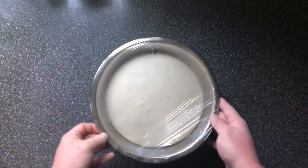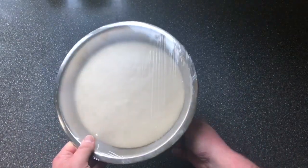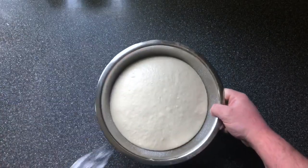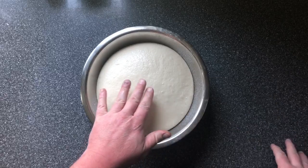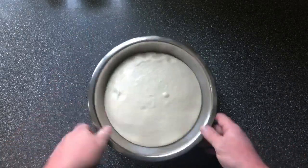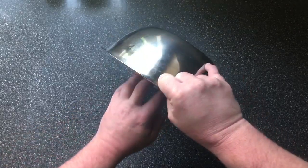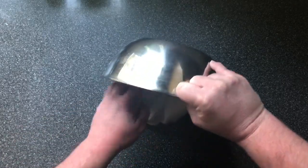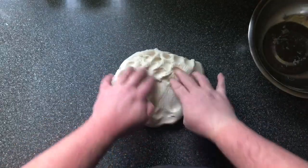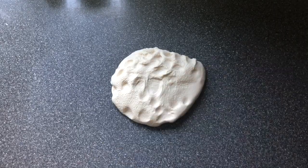Our dough has been rising for nearly an hour and a half now — it's more than doubled in size, as you can see. It's lovely and springy. We're going to turn it out onto the surface. Try not to knock too much air out, try to be a bit gentle — you don't have to kill it. That's our lovely dough.